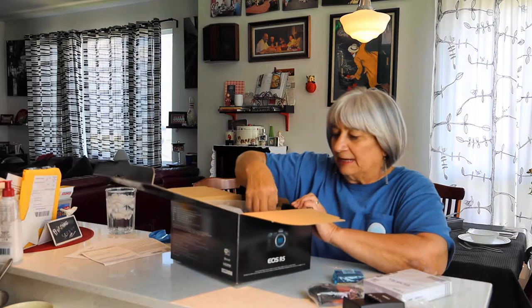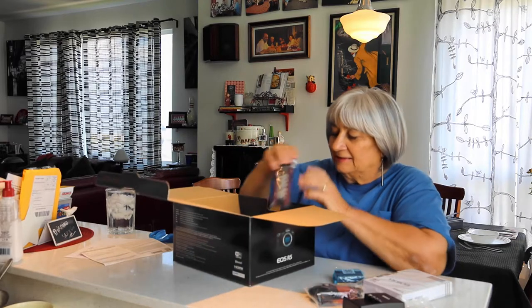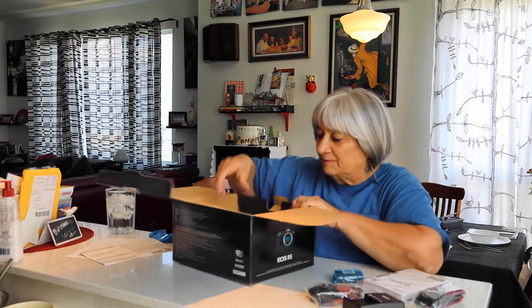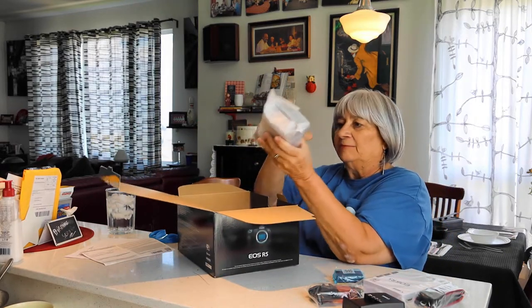More packing material. A strap, which I probably won't use, and the camera itself.